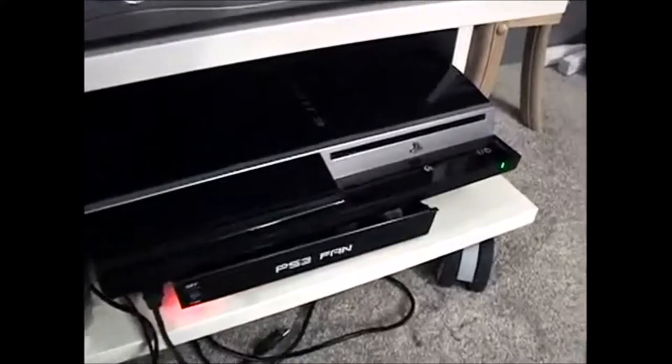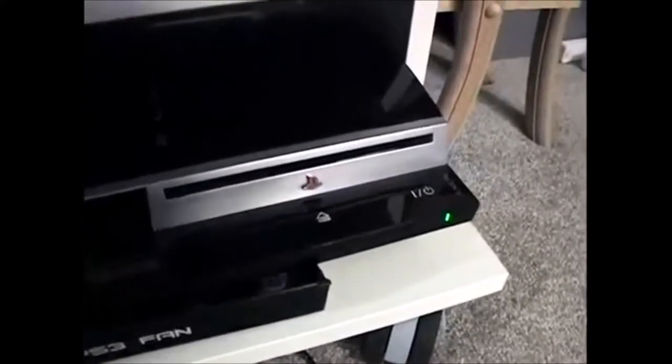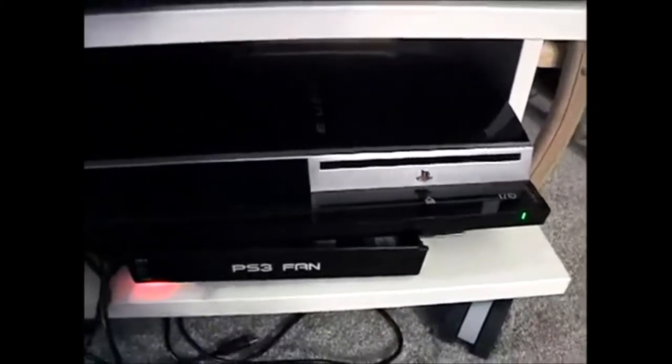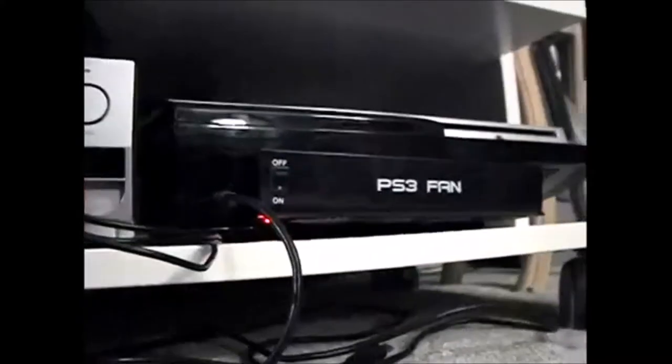The first PS3 I had went dead within five minutes. No joke — I used the thing for five minutes and it shut down. I got a blinking light and could never get it to power on again. This is my second one. I've had it for a while and it's been okay. I use a fan on the front of it to try to prevent overheating, but if it overheats in five minutes that's some faulty design.